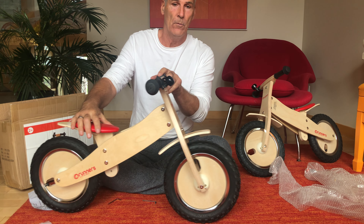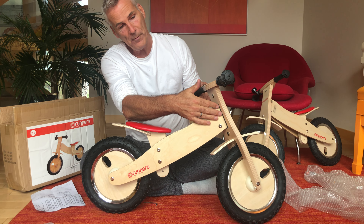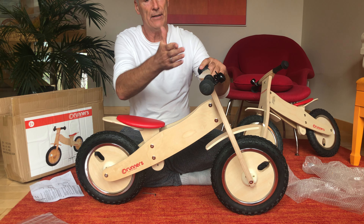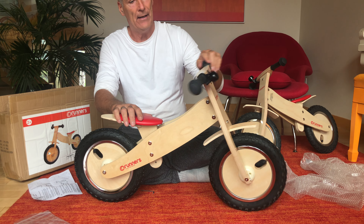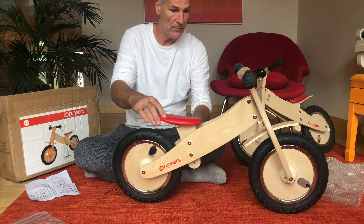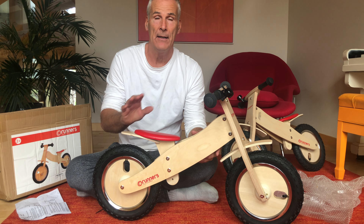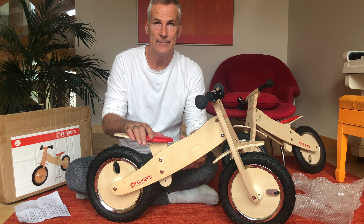Now we attach the nut. Make sure that the axle is in the middle. Don't over-tighten the screw and the nut because the wheel has to run freely — maybe a little looser. Make sure all nuts are tight; that's important. You don't want to lose any nuts.